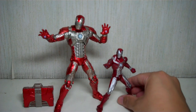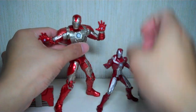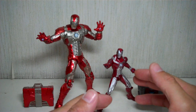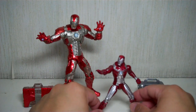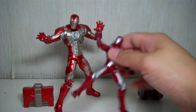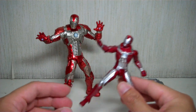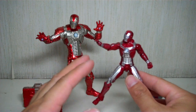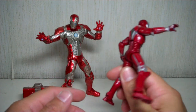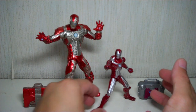For those interested in size comparisons, here he is with the 3¾-inch scale Mark 5. By a mile, the 6-inch beats the smaller one. Not to take anything away from the 3¾-inch Mark 5 — I love that figure — but the paint and sculpt really pale in comparison. The 6-inch is a nice figure to display, but the detail and mold down to the paint application are just far, far better. The smaller one is missing a few silver pieces here and there, but both are good representations of the Mark 5.